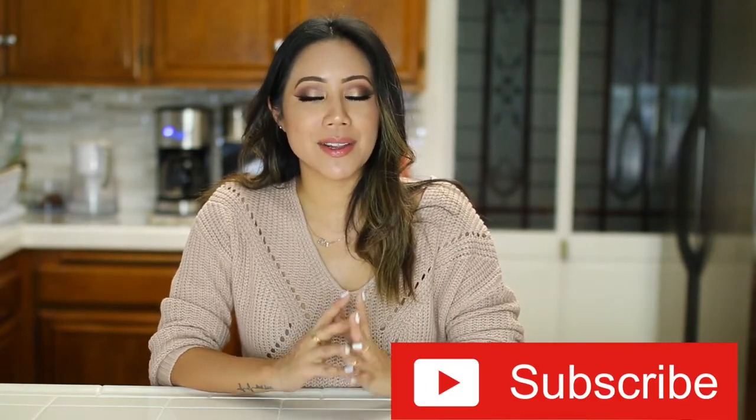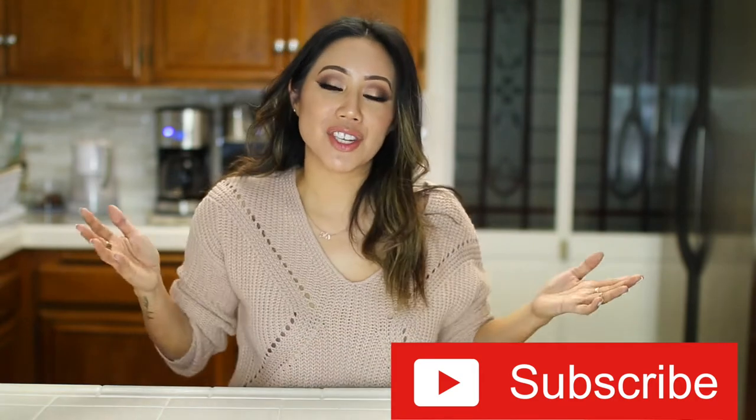In case you guys are new here, I would greatly appreciate it if you please subscribe to my channel. I would love for you guys to be a part of the Chickie crew.